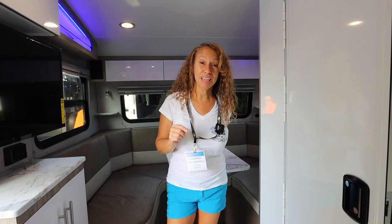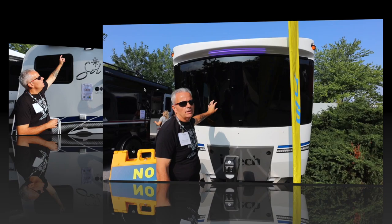Hi, I'm Rev from Loving Life Hitch Stop. Today we're at the Hershey Show and we're going to take you on a tour of the Intex Soul Eclipse.